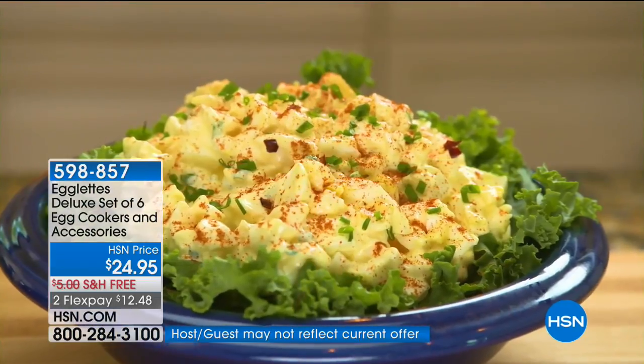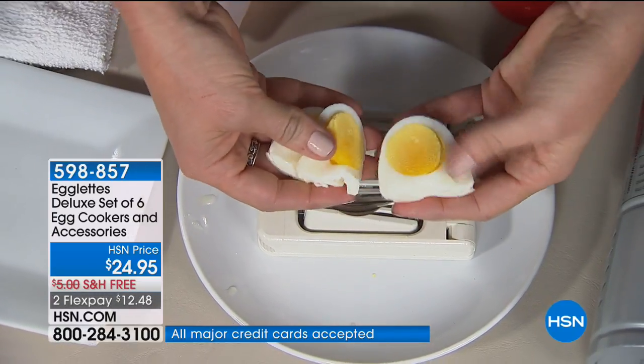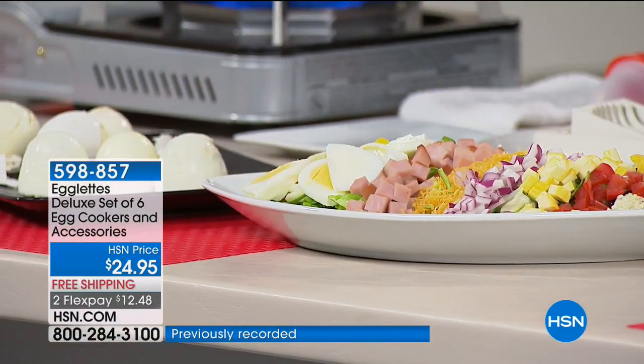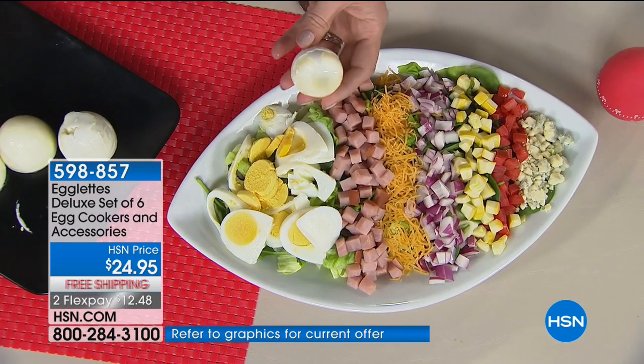No peeling. No shell. Perfectly cooked. Give us a call — $12.48. I think we all have had an instance. Who hasn't had this situation happen in their life? Peeling an egg is really a chore, and half the time you take half of the egg white with it.